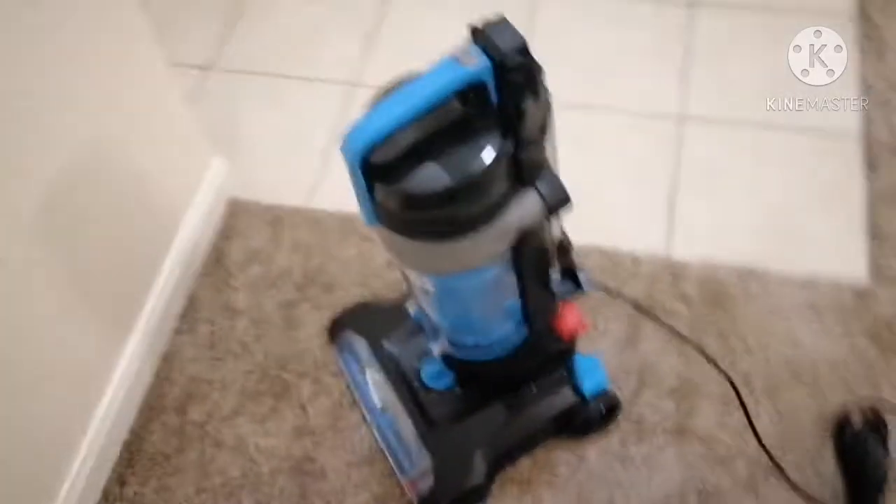Looks like it came with this piece, probably to get super tight spaces — for example, like right here. Let's see if there's anything else in this box. Nope, that's it. There's also a registration card in case you need to register it. I don't care about that, so set that down. My dog's sniffing it right now. The cord is right here — I'm going to go ahead and take this to assemble it.